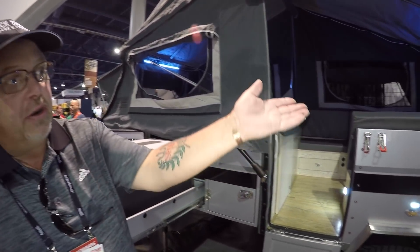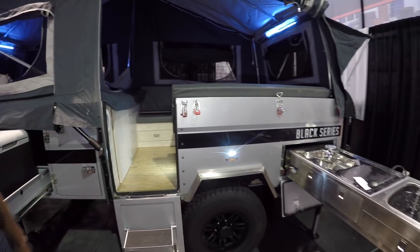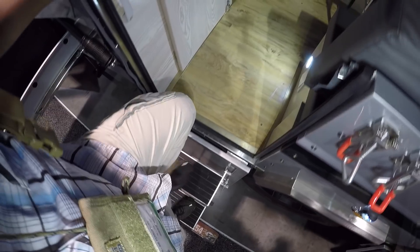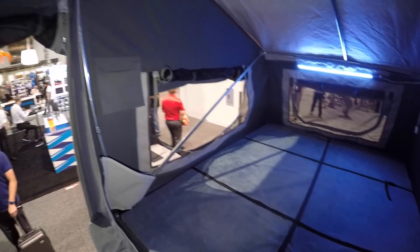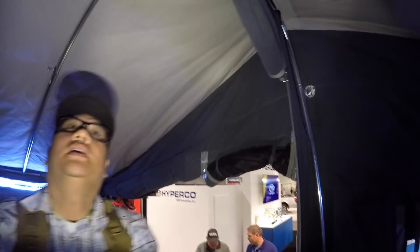The other series is a little bit longer — it's got an extra fold-out twin bed on the back. I think I saw that one at Overland Expo. As you can see, there's tons of room in here.